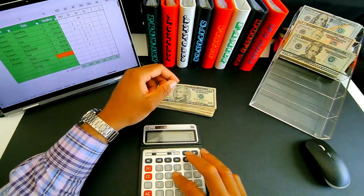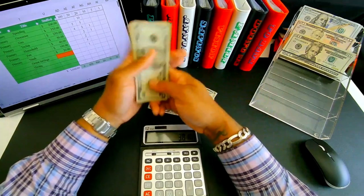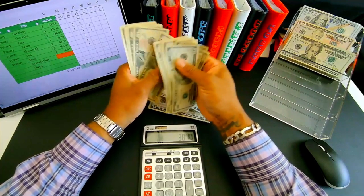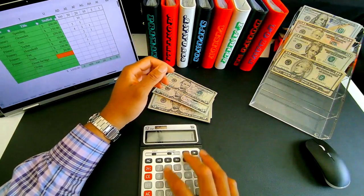Continuing the count with tens — ten, twenty, thirty, forty, fifty, sixty, seventy, eighty, ninety, one hundred, one-ten, one-twenty, one-thirty, one-forty, one-fifty, one-sixty, one-seventy, one-eighty — plus one-eighty. Then fives: five, ten, fifteen, twenty, twenty-five, thirty, thirty-five, forty, forty-five, fifty, fifty-five, sixty — plus sixty.